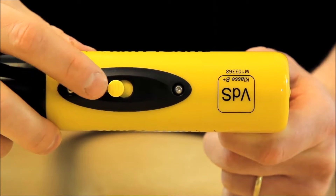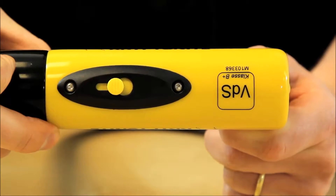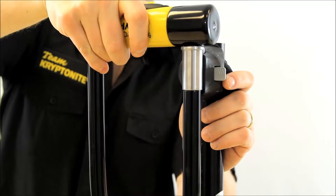Also included with this lock is a sliding dust cover, which helps keep dirt and debris out of your cylinder, and a transit flex frame U-bracket. This bracket can be attached to the frame of your bicycle and makes transporting the lock very simple.